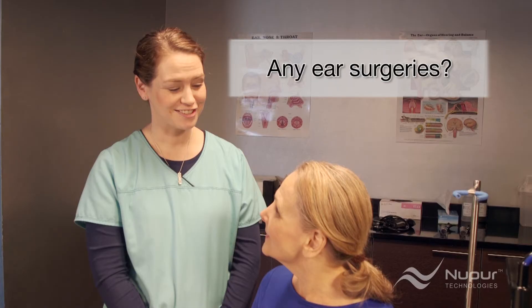One more question: have you ever had any surgeries on your ear? A yes to this question also means a referral to an ear specialist, except for ear tubes which have been removed for more than one year. If the tympanic membrane is compromised in any way, the irrigator should not be used.